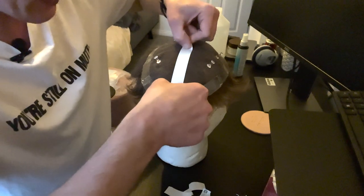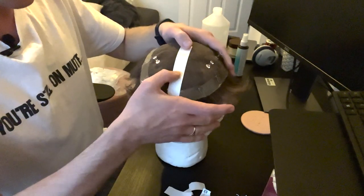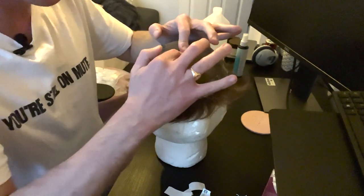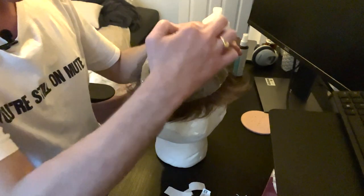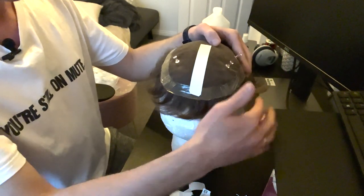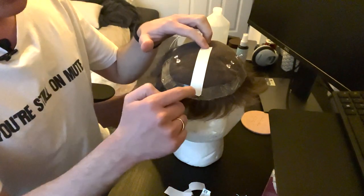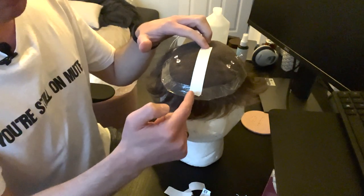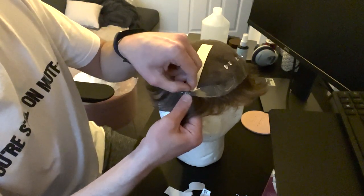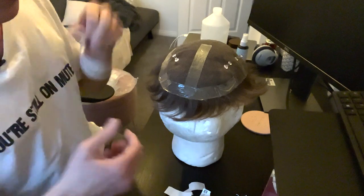Press it down and make sure it's fully connected with the base — I usually press for about five seconds to build that hold. When pulling off the backing, always pull from the far side, not from the near edge, because the bond is already built around the bottom of the base and it's much easier to peel that way without lifting the tape.